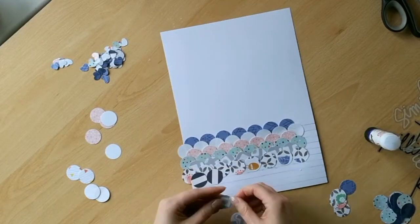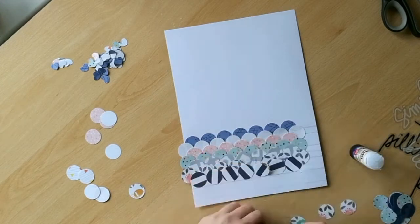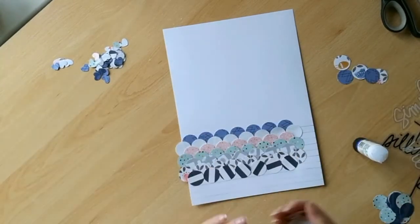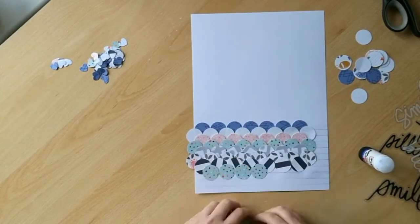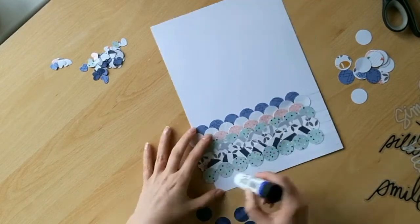You can see that I've added myself some guidelines across the page in pencil. Those are at half inch intervals and basically they just help me align the circles into place a little bit more easily. You won't see those once the final design is completed.